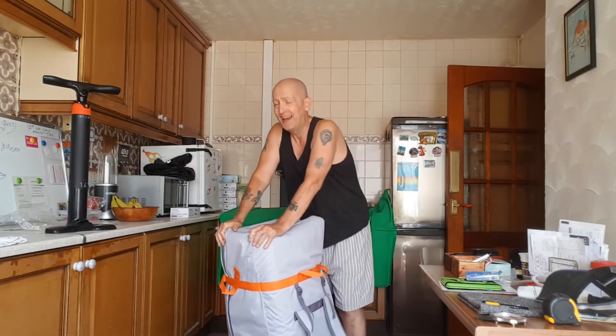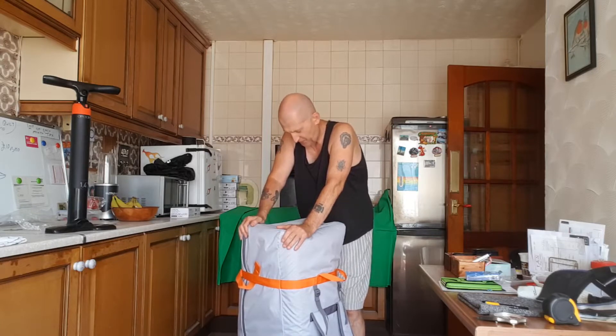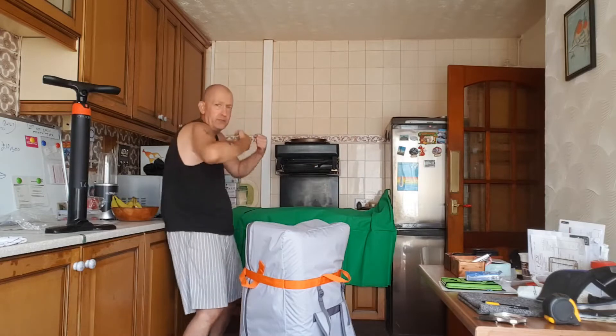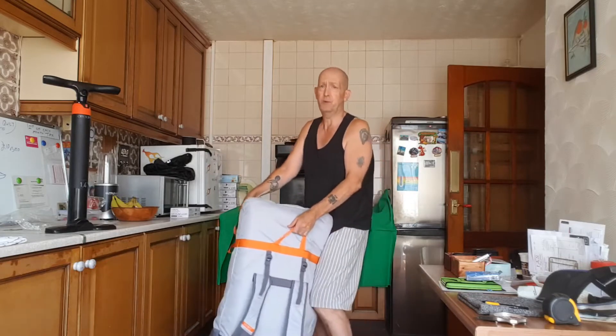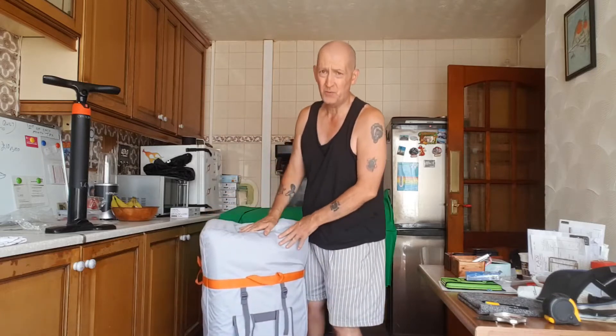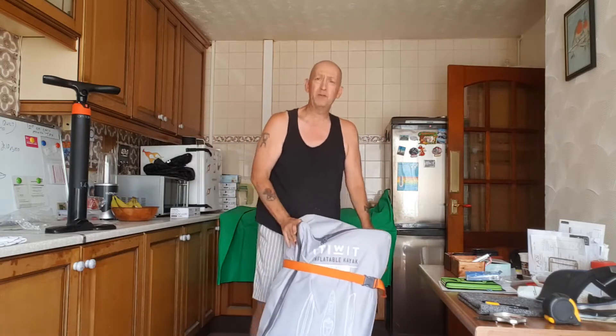I'm quite fit for my age, nearly 60, but there's no way I could get this on my back from the ground. If it was up high and I could step into it, yes - but from the ground there's just no way. This thing is heavy. Maybe a 30 or 40-year-old could do it, but apart from that it's not really a major problem because I just have to carry it to the car.